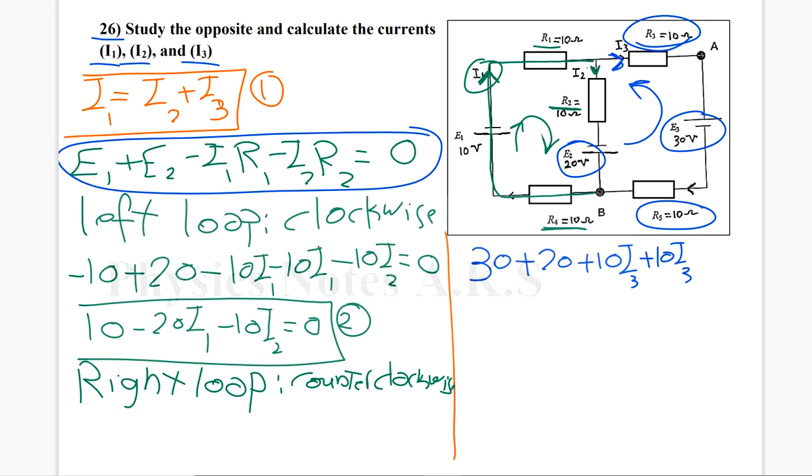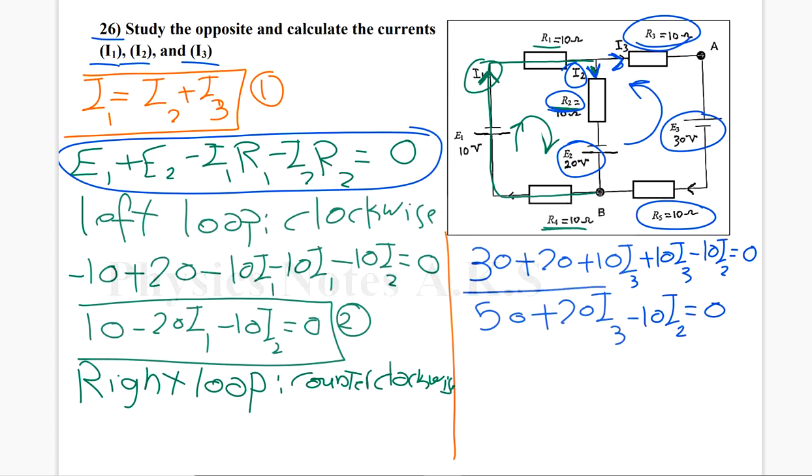Now I have I2. It goes into R2 and it agrees with my direction, so it's going to be minus 10·I2, equals zero. Now I'm going to fix this equation to get the third one. 30 plus 20 is 50; 10·I3 plus 10·I3 is 20·I3; and minus 10·I2. This is the third equation I'm going to work with.